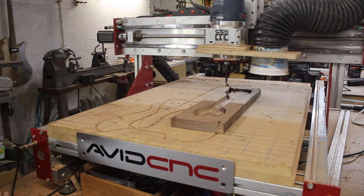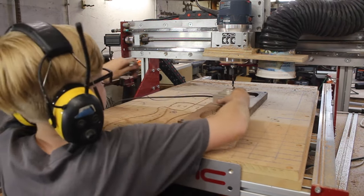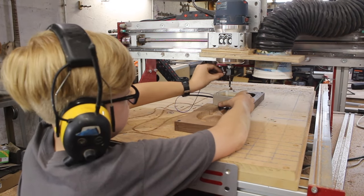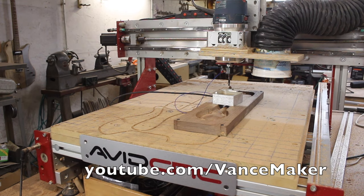Okay, we just have our final cut-out path to do. 'Do you want to set up the Z for me, Vance?' That's my son Vance — he spends a lot of time in the shop with me and he has his own YouTube channel, look for Vance Maker.